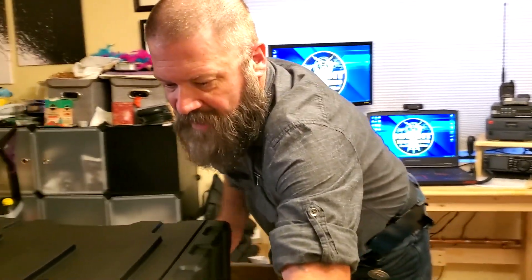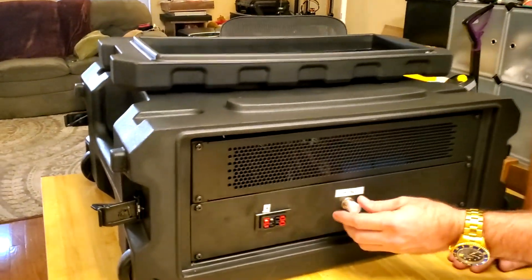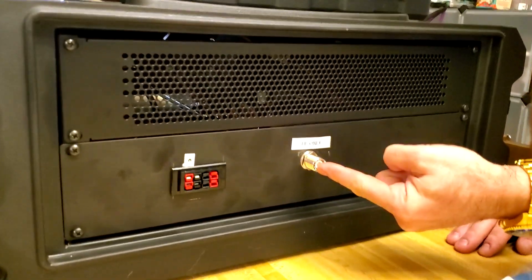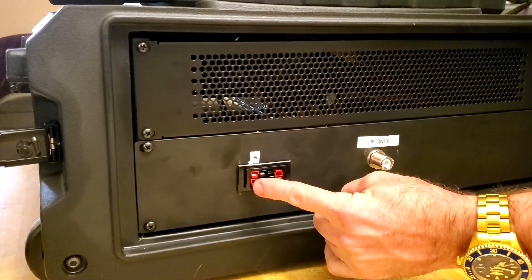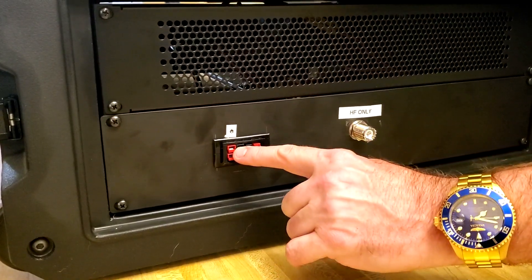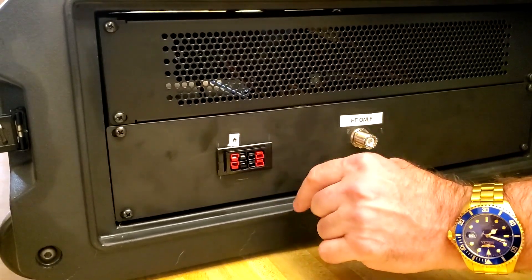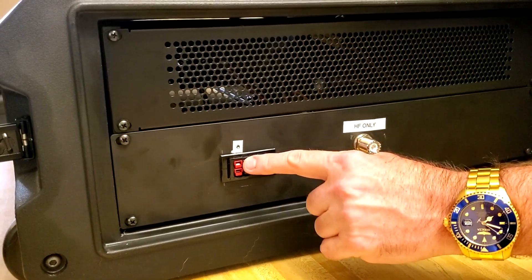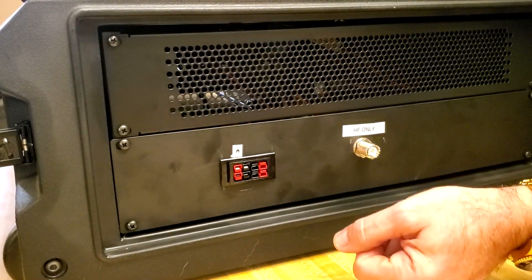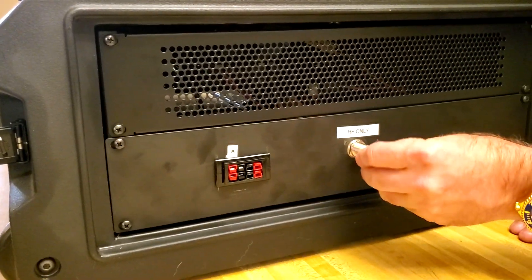On the back side, I wanted to make this so that all I had to do was pop this off and attach my antenna. Over here I've got four different Anderson power poles, but only the top set is connected at the moment — I haven't figured out what I want to do with the other three yet. This one is for plugging in the solar panels, so if I'm out in the field doing POTA, I just plug that in and it starts charging the battery.